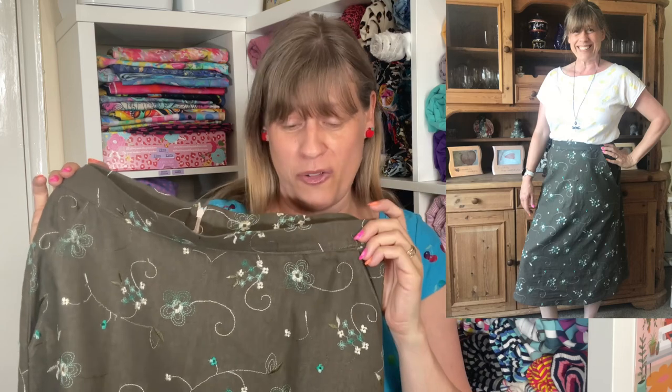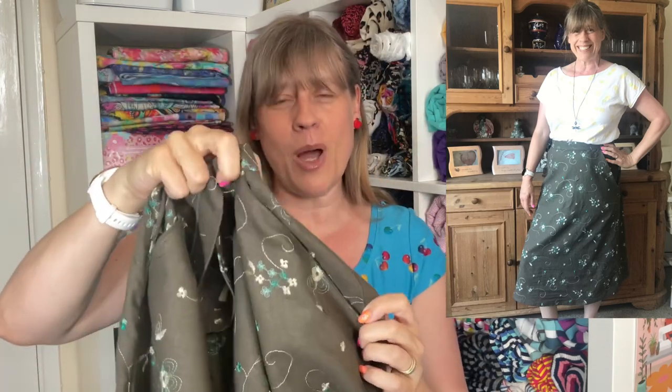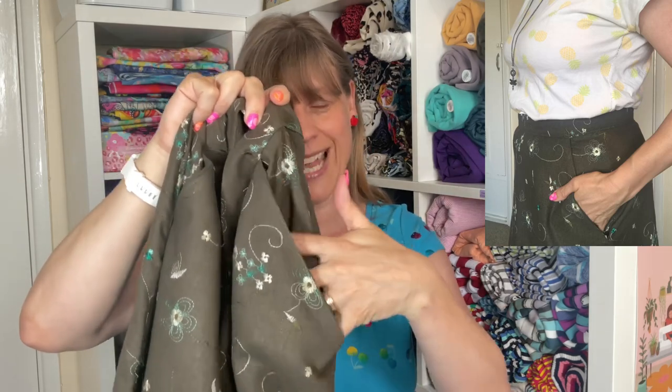I started off with my toile — that was the version with the pockets and no ruffle. This is a gorgeous linen-like fabric that I got from Sew Affordable Fabrics, and my plan is to make a little top to go with it so that it looks more like a dress, because I think that'd be really nice in this fabric. I did do the pockets which were really straightforward and are really lovely.